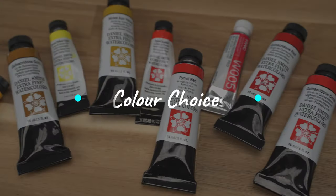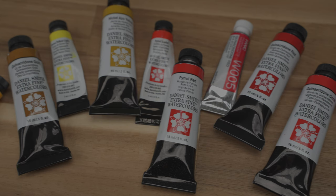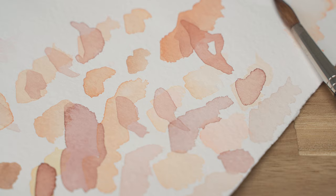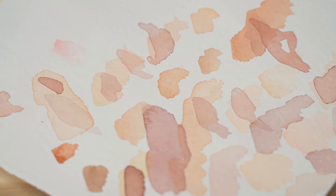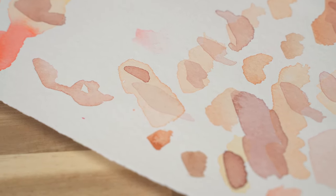Now that you know the mixing process, let's talk about the color choices. There's no specific red or yellow you have to use to mix the skin color. Different red and yellow combinations do give a slightly different appearance, but you can experiment to see what combination works for you. Let's try a few combinations from the colors that I have.